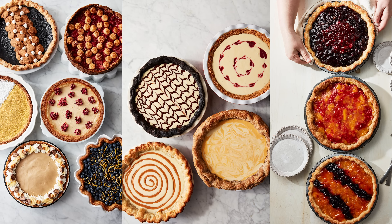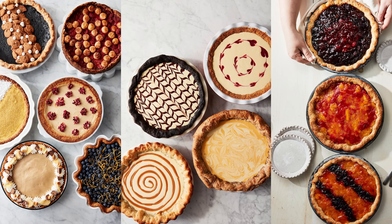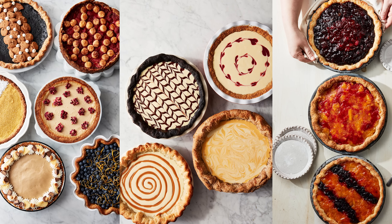Let's talk about par baking. Par baking stands for partially baking the crust. This technique is used for any single crust pie where the filling requires baking. In my opinion, any and all single crust pies require par baking.